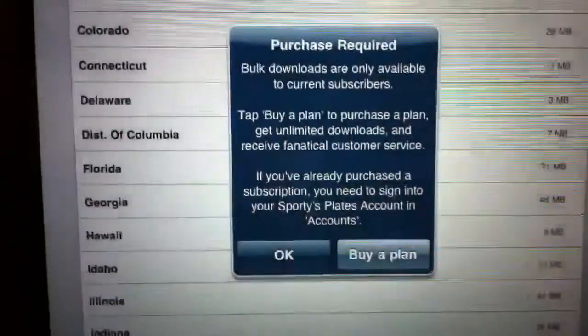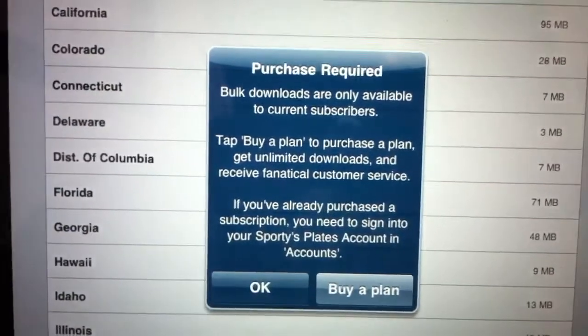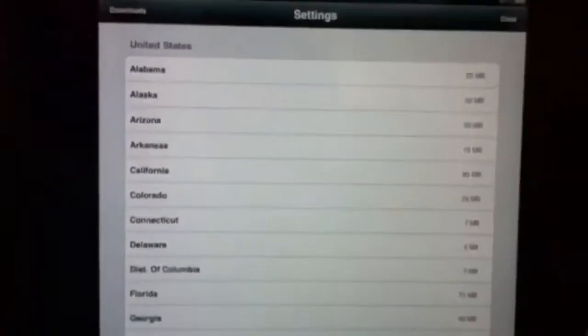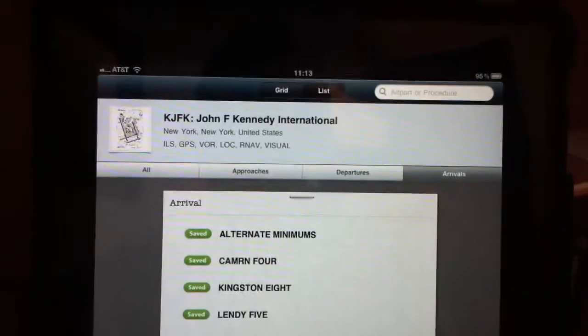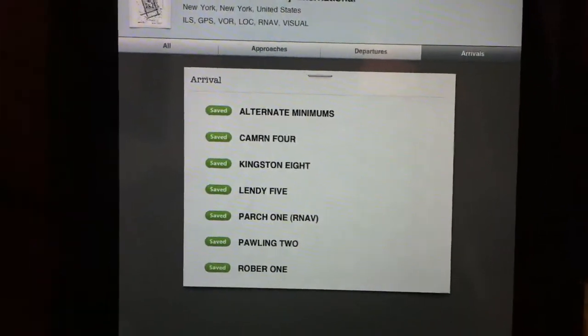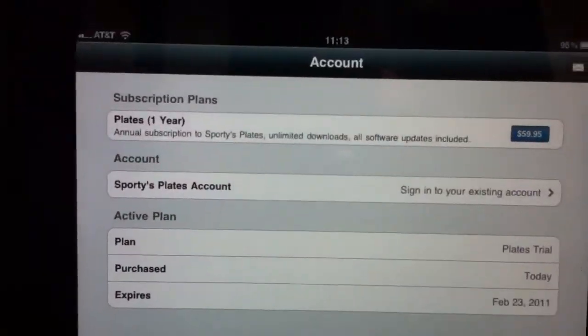One note: as I select Alabama to download, there is a message that says purchase is required. Bulk downloads are only available to current subscribers. So even though there is a 30-day trial, as far as I can tell you'll only be able to access the approach plates for JFK. It gives you an example — you get to download the application for free and have some plates loaded in there to play around with and decide whether the app is for you.